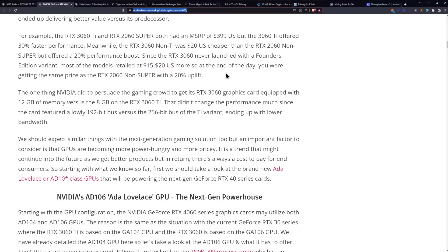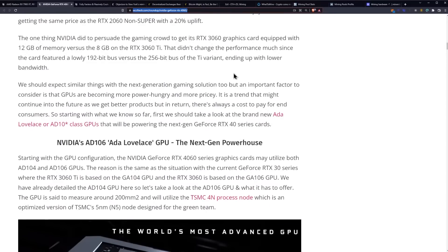Since the RTX 3060 never launched with a Founders Edition variant, most models retailed at $15 to $20 more. You were getting the same price as the RTX 2060 non-Super with a 20% uplift. The one thing NVIDIA did use to persuade the gaming crowd was equipping the 3060 with 12 gigabytes of memory versus the 8 gigabytes on the 3060 Ti. That didn't change performance much since it featured a lowly 192-bit bus versus the 256-bit bus of the Ti variant — hence why you wanted the Ti for mining.